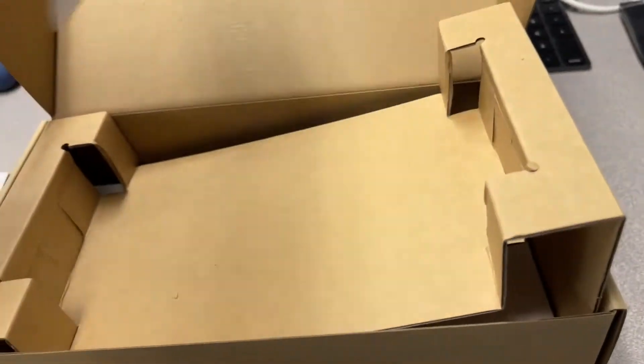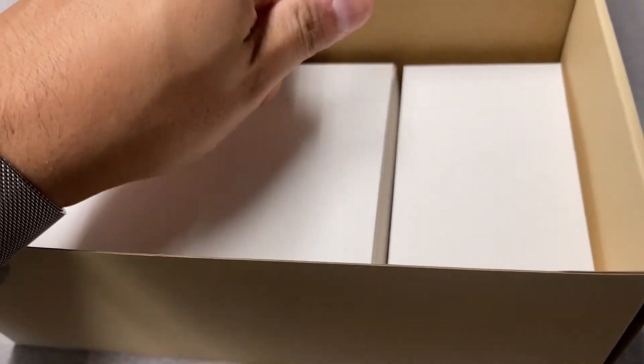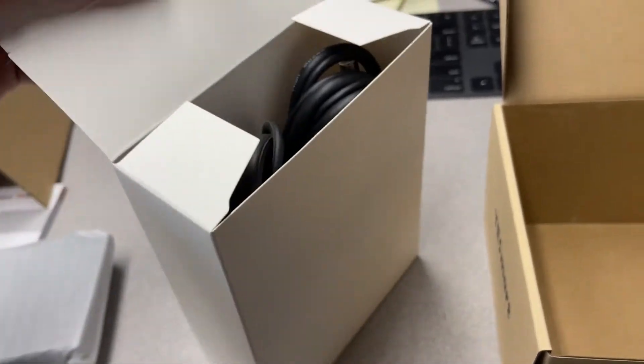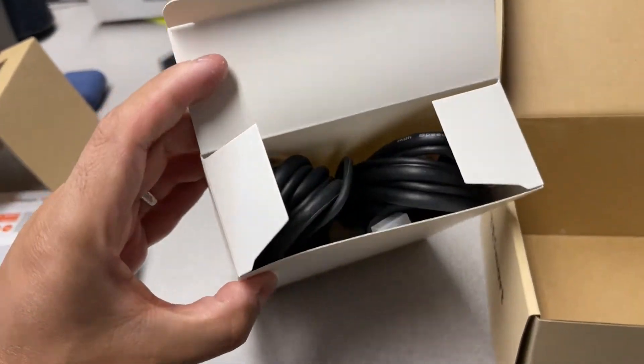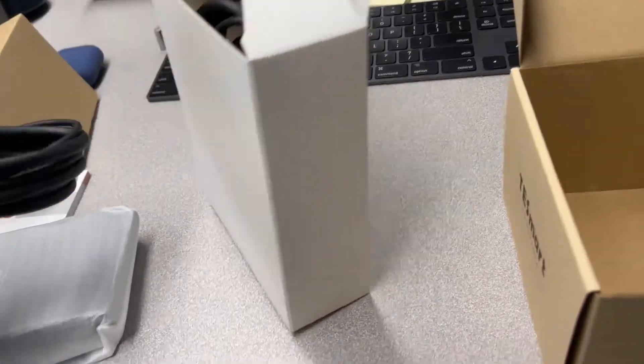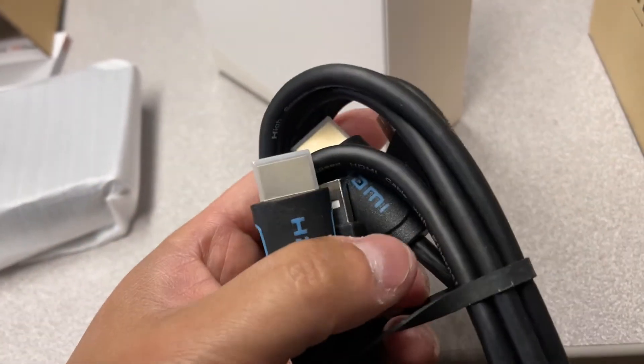This is the main device — we'll get to that later. Underneath the cardboard piece, there are two white boxes. It's nice that they include this in the larger white box. Inside, we find two sets of KVM cables, which are HDMI and USB. They're 1.5 meters each, and they give you the cables you need for each computer already.